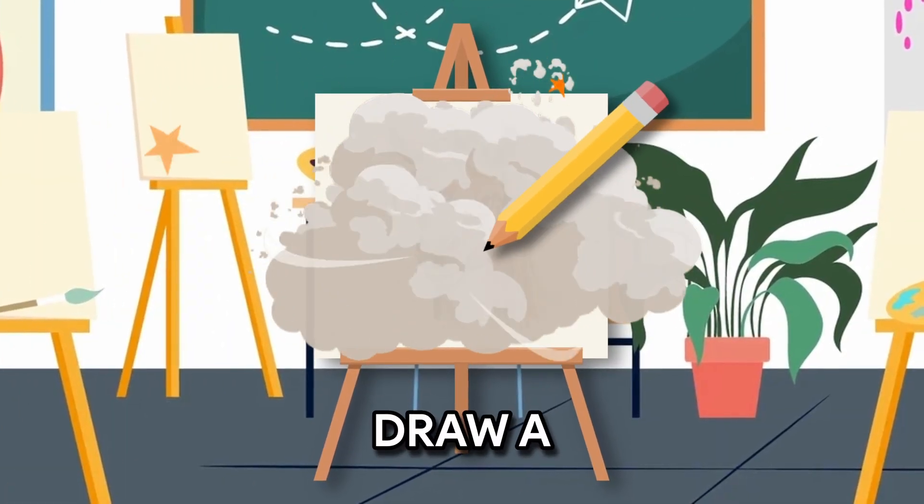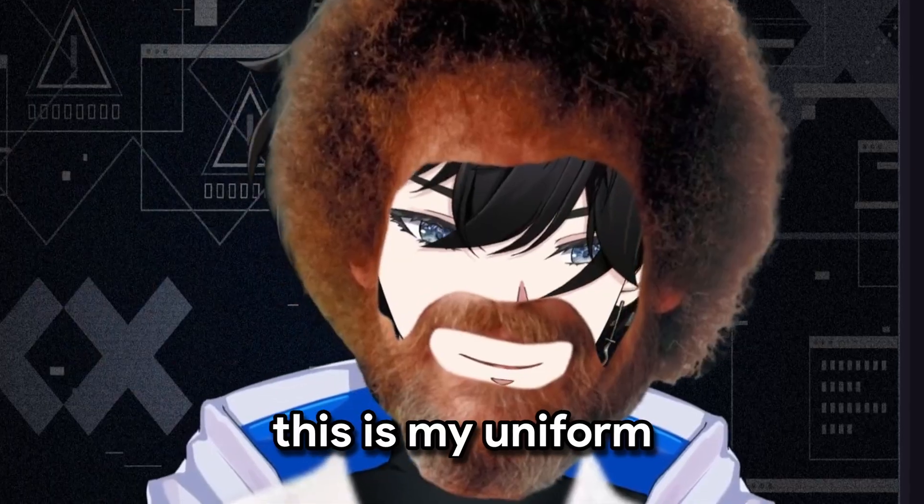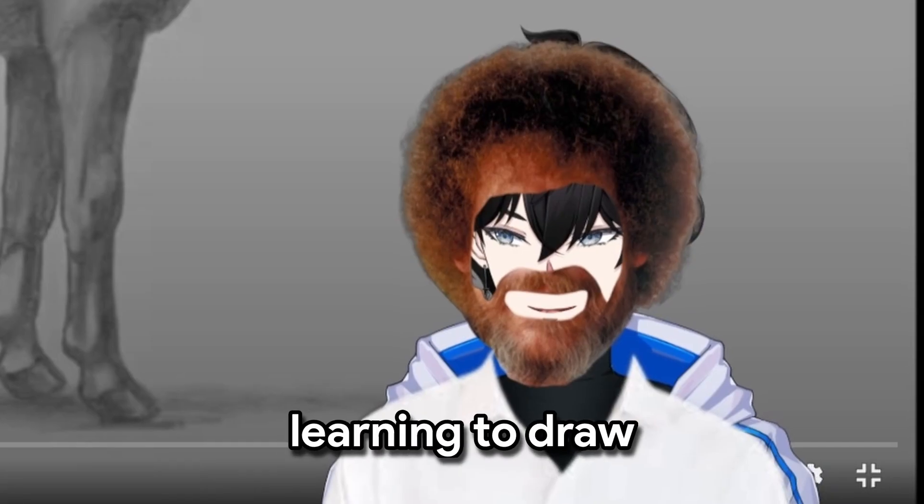We are learning how to draw a horse. Let me put on my uniform. This is my uniform. This is the final product that we're learning to draw.